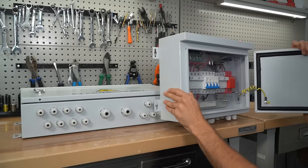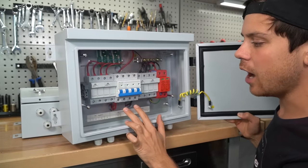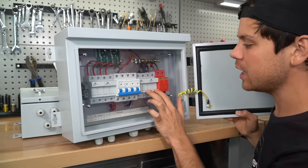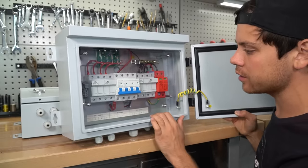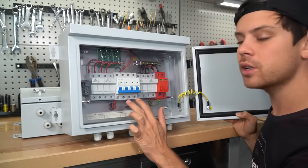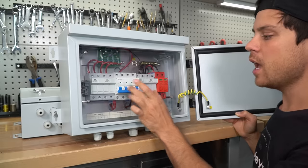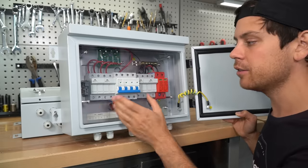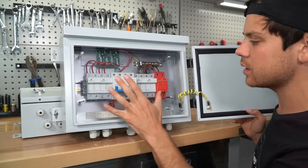Over here we have a smaller combiner box. This one has a single DC output, four parallel string connection inputs, and the typical surge protection device and diodes. With this single DC output we only have two conductors, so we could put 1,000 watts through each input if our MPPT can handle 4,000 watts.